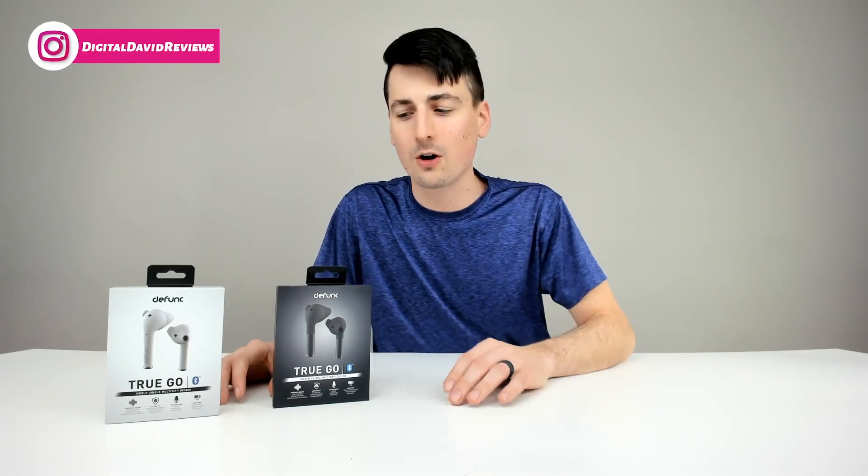As you can see, they're available in black and white. They feature Bluetooth 5.0 technology. They're true wireless stereo with dual microphones, USB Type-C charging, IPX4 splash and sweat resistance. They come with a three-hour battery life, and they also have a charging case to provide 12 additional hours of playback time or four additional charges.